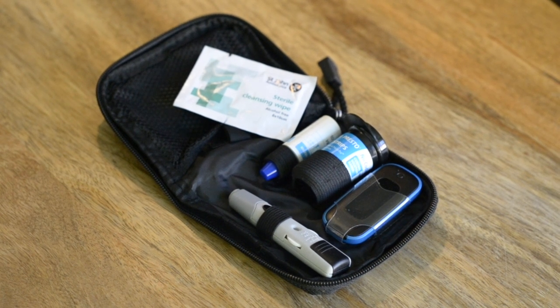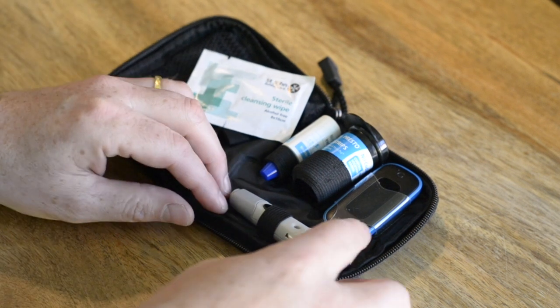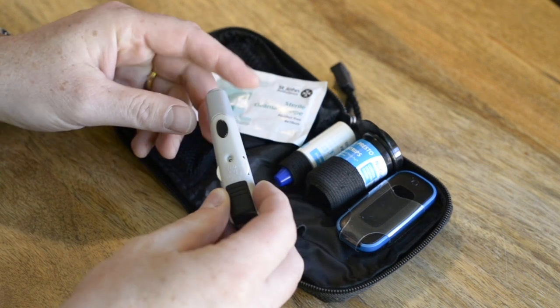Before you begin, make sure you have all the items you're going to need ready at hand. First of all, let's prepare the lancet.